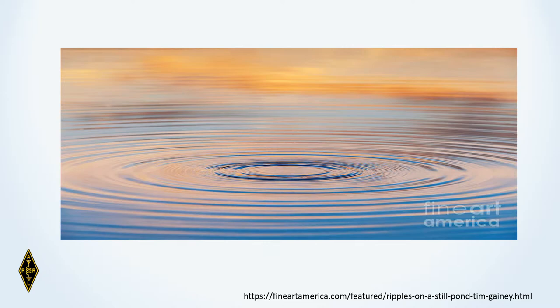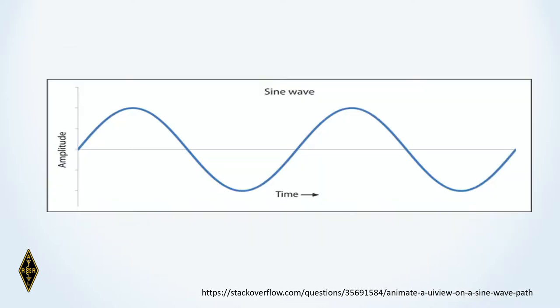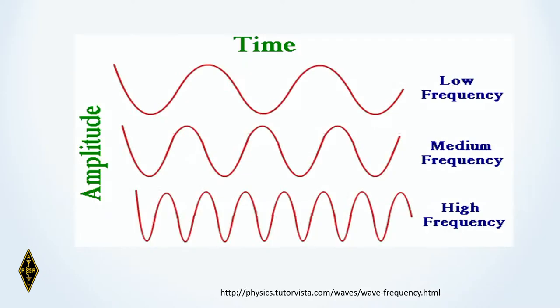If you were to look at a cross-section or side view of those waves, they might look something like this. We have a graph of amplitude going positive and then going negative, with time on the horizontal axis. Because this is symmetric, this is what we call a sine wave — very fundamental in electronics.